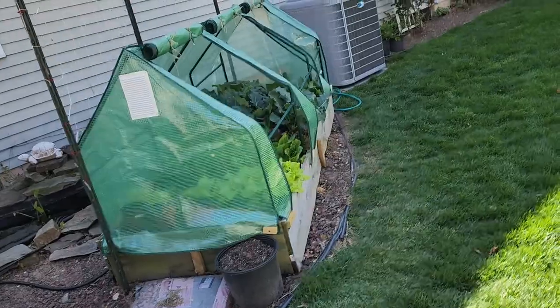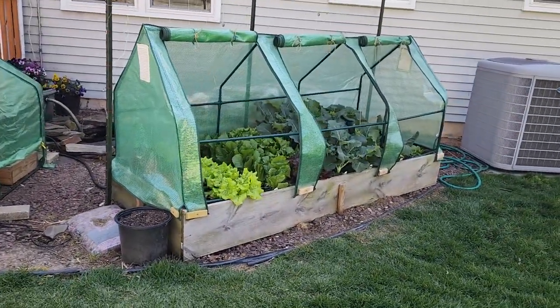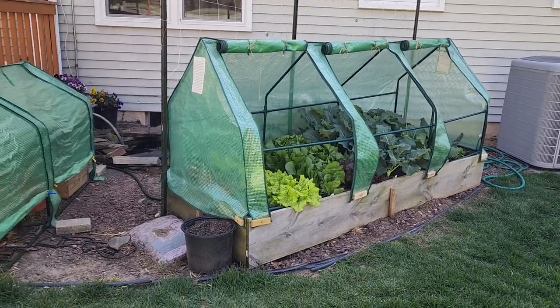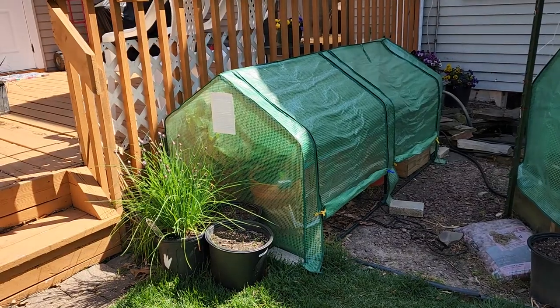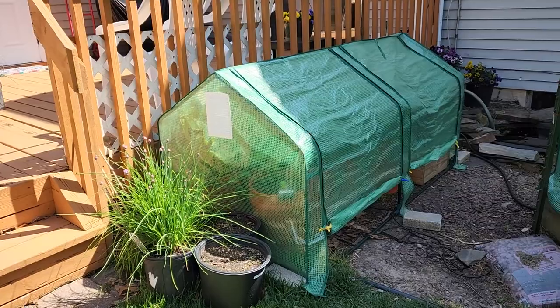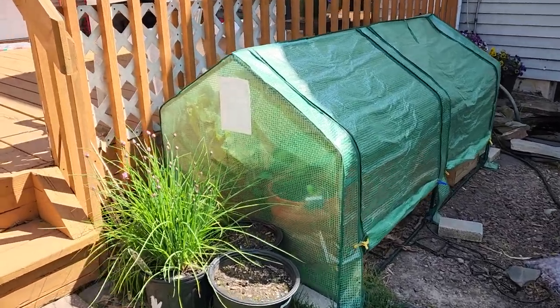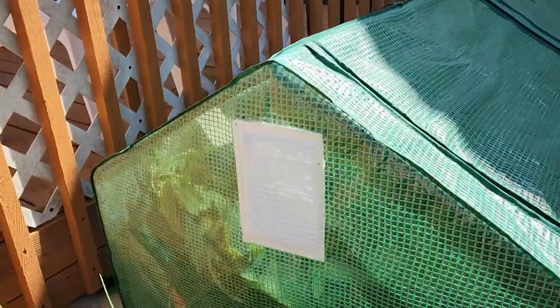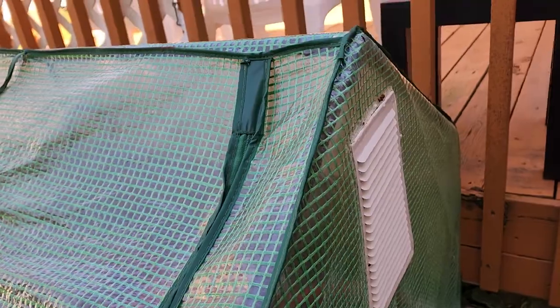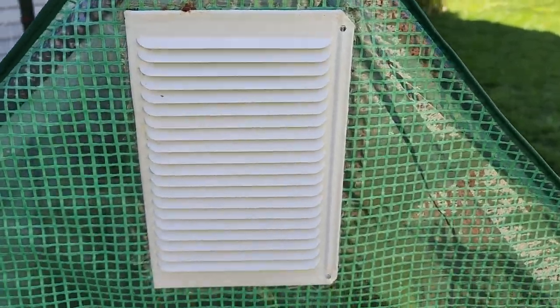I have two small greenhouses here. This one's about eight feet by three feet and this one is three feet by six feet. You can see the vents — basically gable vents that I put on the upper gables of both sides, here and here on the bigger greenhouse.